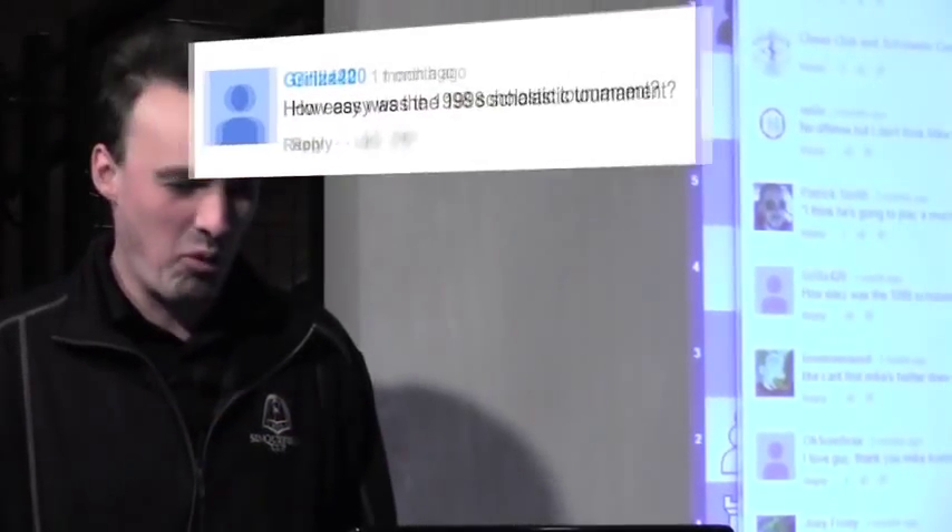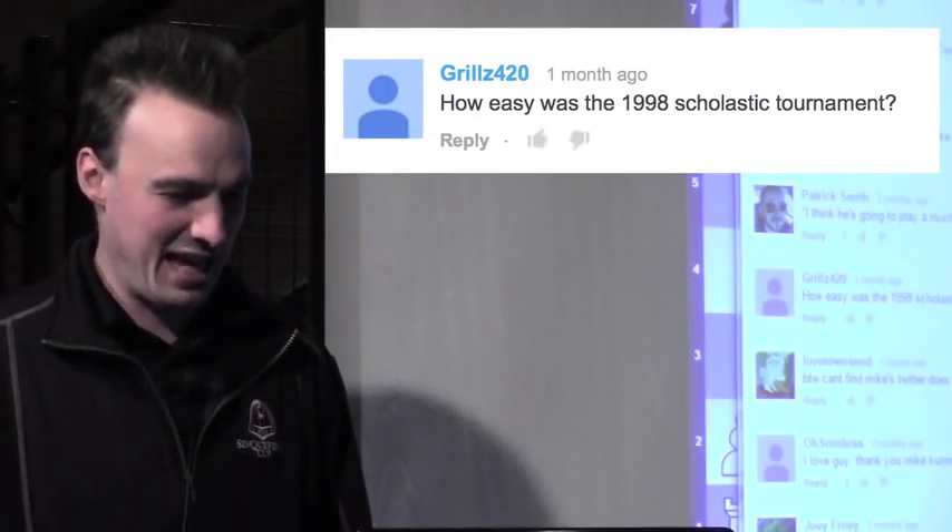Welcome to an edition of Beginner Breakdown. I'm your host, Mike Comer. I thought we'd open up to the YouTube comments today. We got one from Grills420 here. He says, how easy was the 1998 Scholastic Tournament?